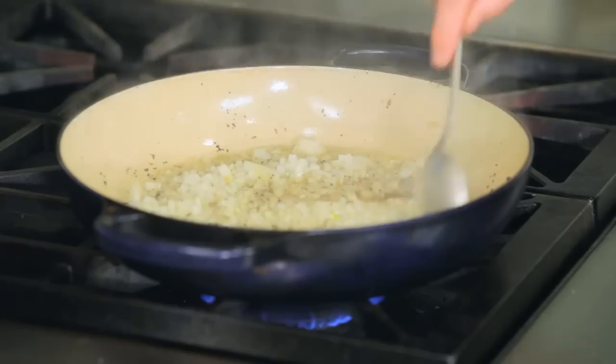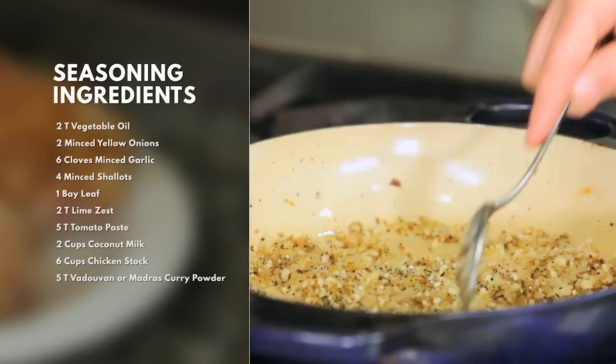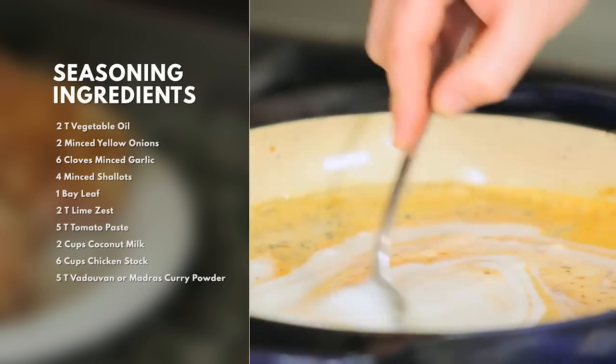Next we're going to pull the lamb shanks out of the pan. Sauté our onions, shallots, garlic. We're going to deglaze with some of the tomato paste and get a little toast on it. Finish off with our coconut milk and our chicken stock.